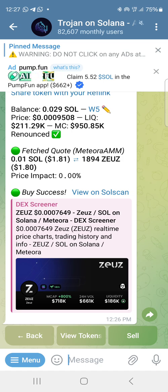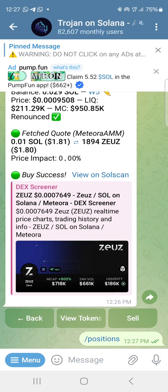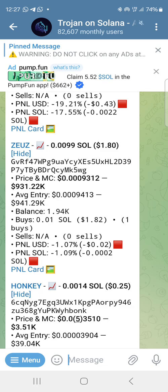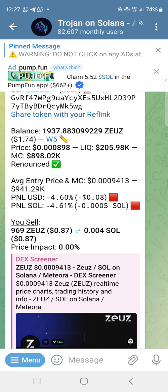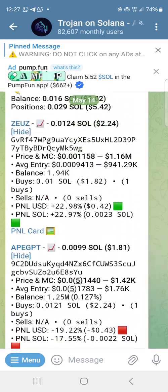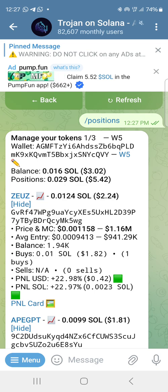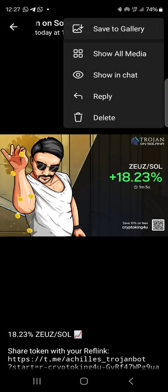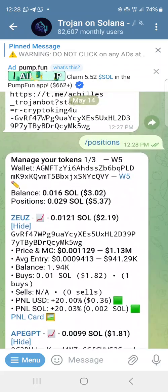How do I know I bought? I either click on 'View Tokens' or click on menu, then go to Positions to see the coins I'm holding in this wallet. I've clicked on Positions and it's showing. I click on Zeus and I can see I'm currently at a loss of 4.6 percent. I click on Positions again and it's already in profit. I click on PNL card and it shows I've already made 18 percent on that token because it's pumping.